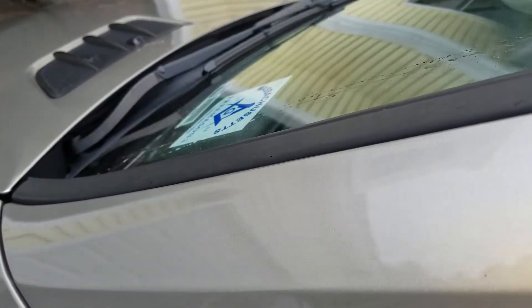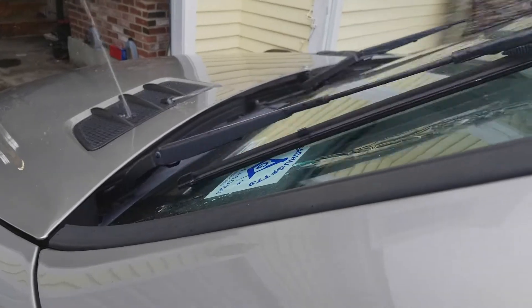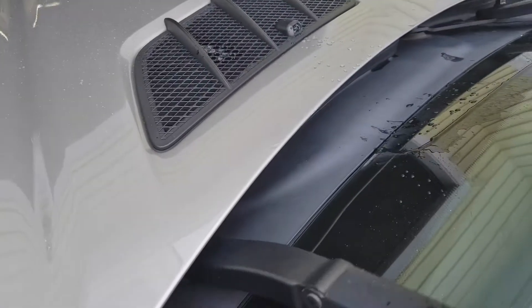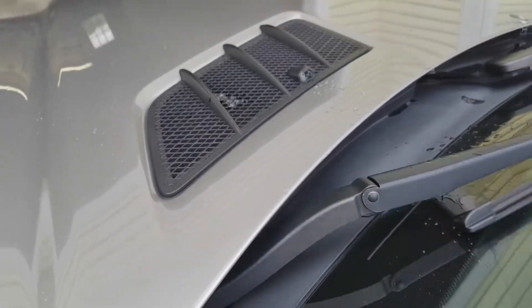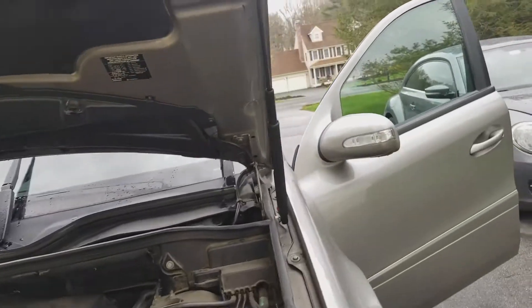Let me show you what's going on here with the windshield wiper. See that? It's shooting liquid out from there. So something is wrong. Let's investigate — this could be an easy fix, might not be. We'll find out though.